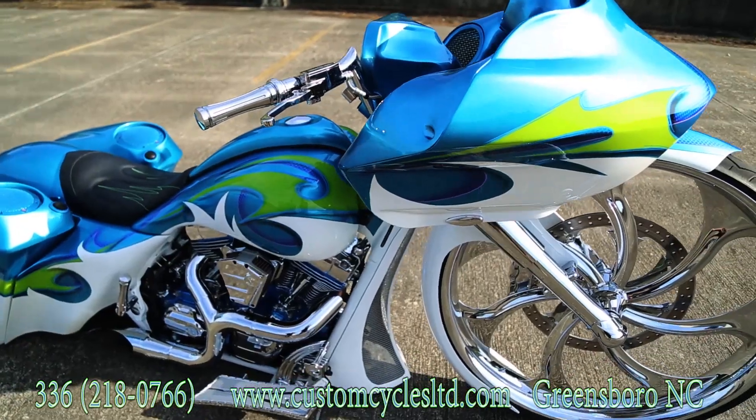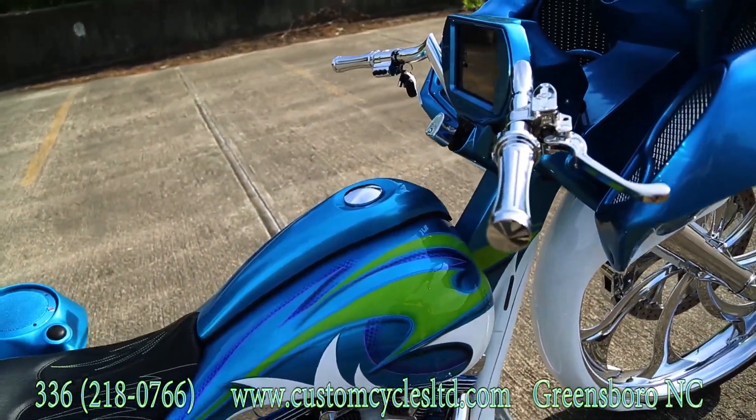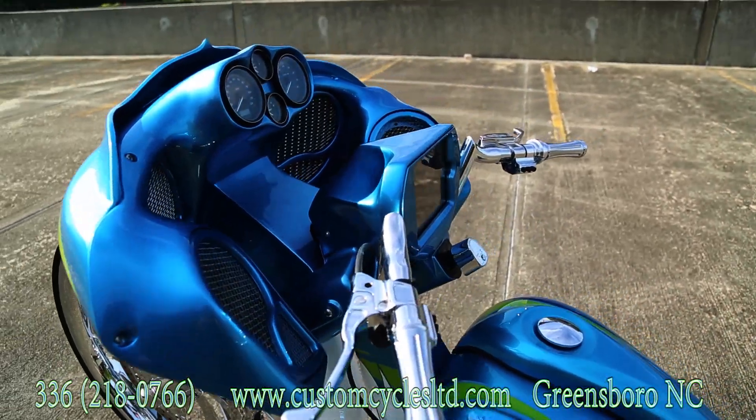It has a Road Glide nose that we've made to turn with the handlebars, and then cut that nose over the top of the fender with custom LED headlights. It has a 3D windshield that's been molded in.